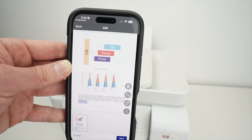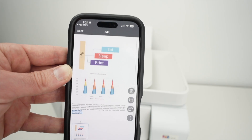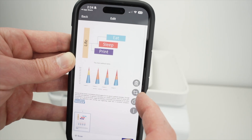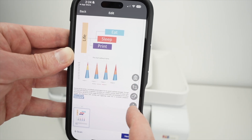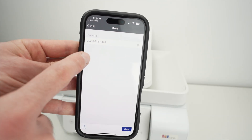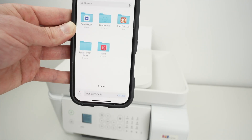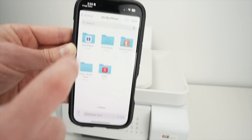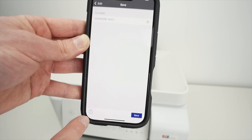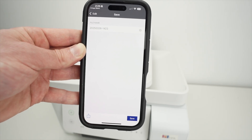The scan is done and you'll get a preview on screen. Zoom in or out to make sure all the details were captured. You can delete the scan using the garbage bin icon, crop it using the second button, or rotate it with the rotate icon. Press Next, give the file a new name if you're not happy with the default, then press Save to save it on your iPhone. You can also press the square-with-arrow button to share it on social media or send it via email.